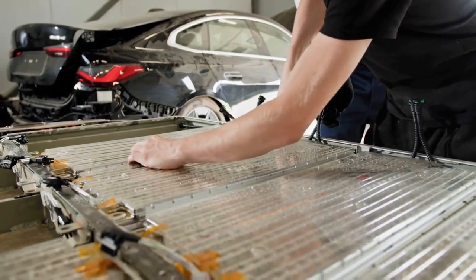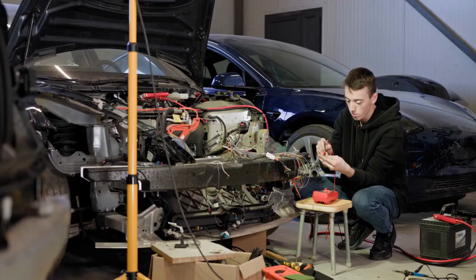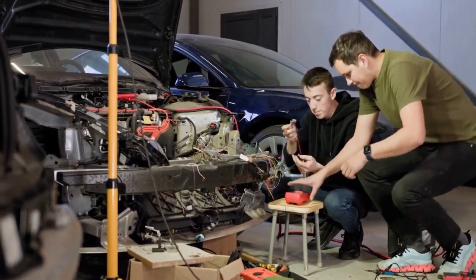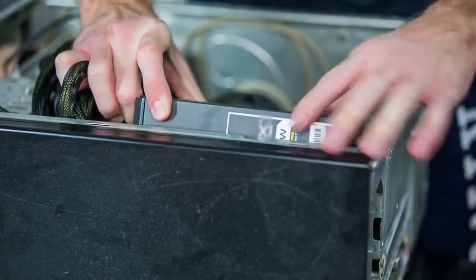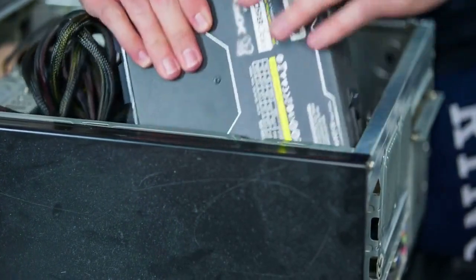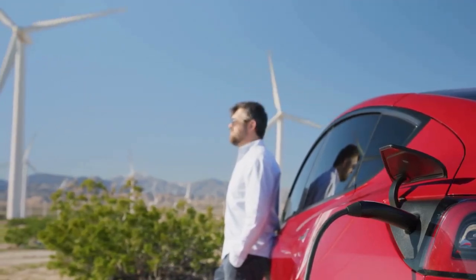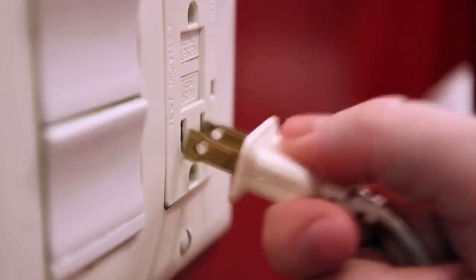Finally, the inverter itself might be faulty. If you've tried all the above solutions and it's still beeping, there might be an internal issue. Contact the manufacturer or a qualified technician for repair. Ignoring the beeping can lead to damage to your inverter or connected devices, so it's crucial to address the problem promptly.